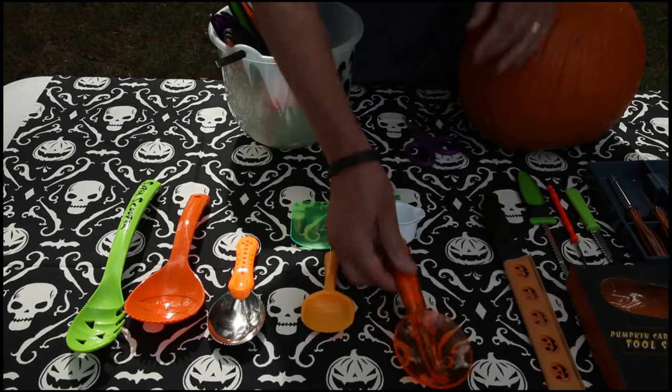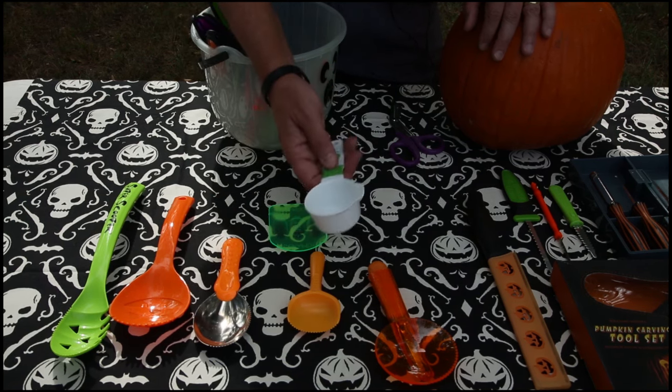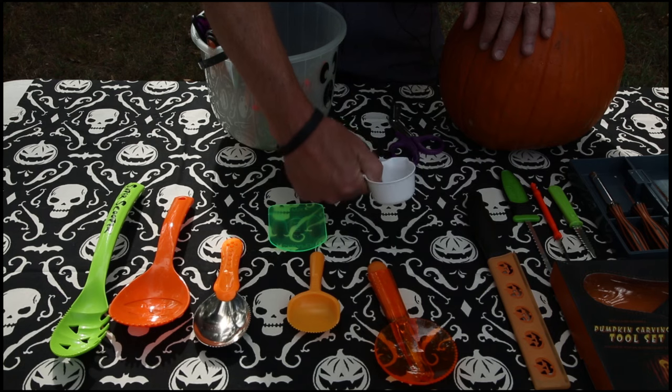More power. Those are great. A scraper works well because you can get down inside the pumpkin, but it's hard to beat an old-fashioned measuring cup because you can put your thumb in it, and you can just put your hand right down inside the pumpkin and get a lot of leverage to clean the inside.